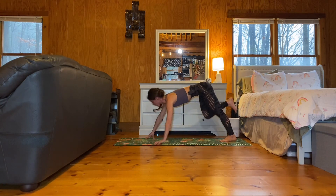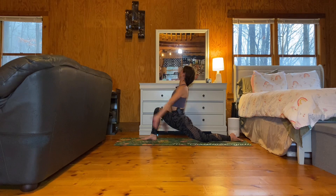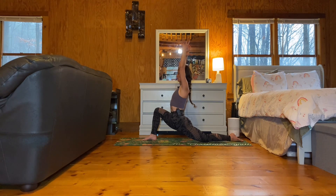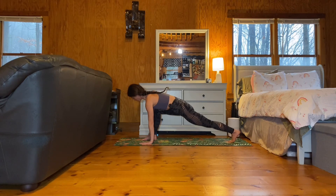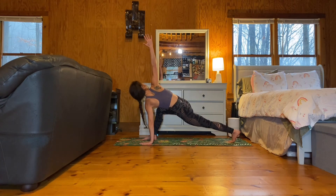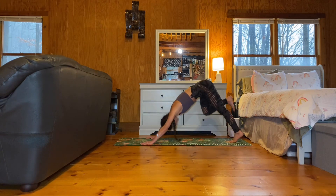Exhale, place your right foot between your hands. Lower the left knee down. Inhale to a low lunge. Stack your right knee over the right ankle as you sweep your arms toward the sky. Soften your shoulders down and away from your ears. Exhale, frame your right foot. Tuck the left toes, lift your left knee off the ground. Plant through your left palm and inhale, sweep your right fingertips to the sky for a twist. Exhale, right hand comes back to the earth. Step back to your downward facing dog.